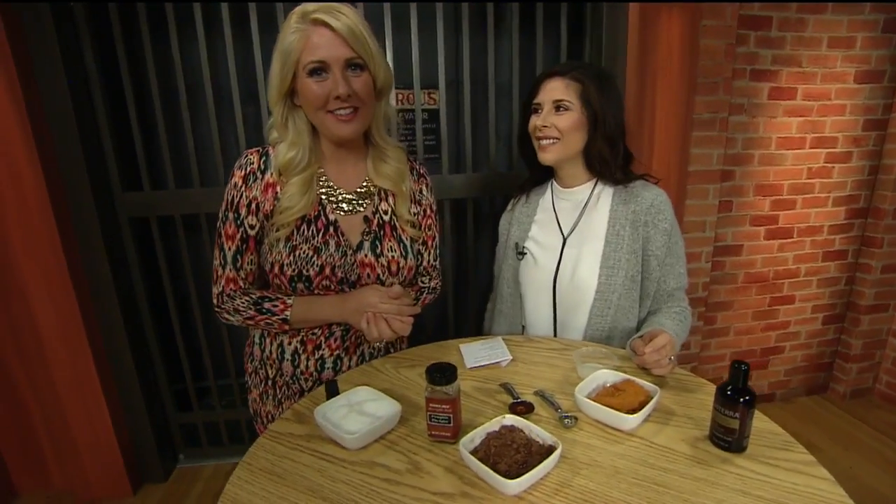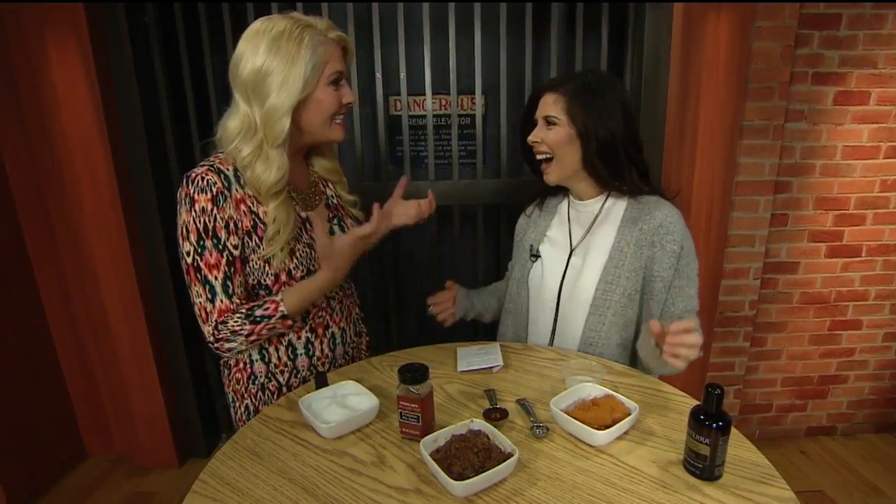I love going into candle shops — this is a little confession — and smelling the pumpkin candles because they smell so good. They do. You just want to eat them. Exactly.